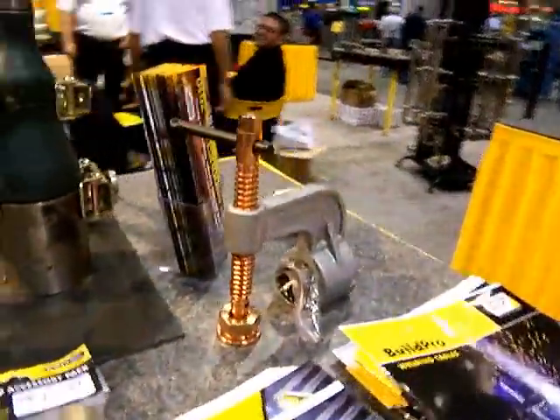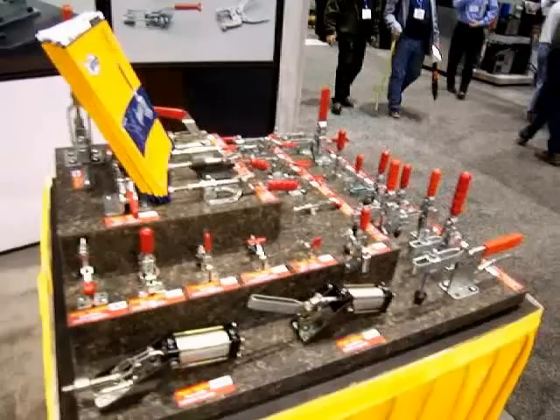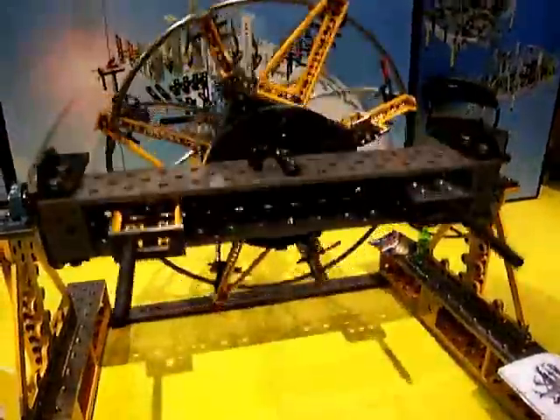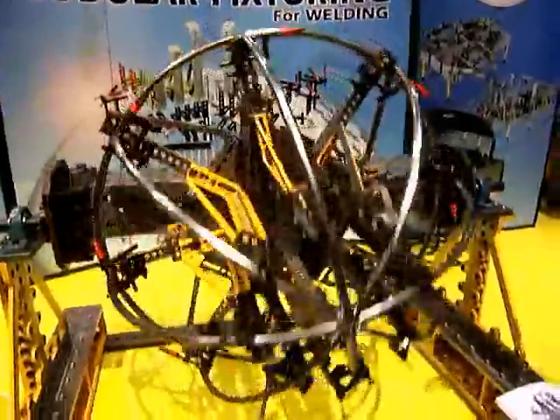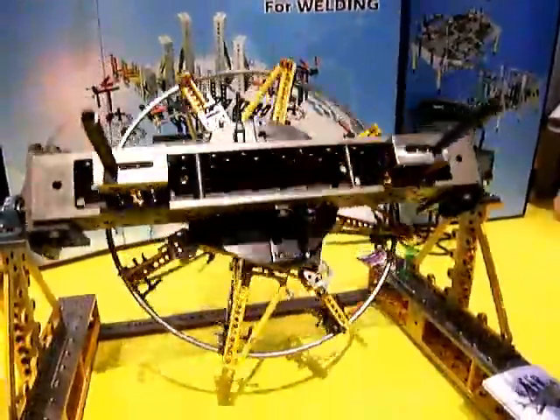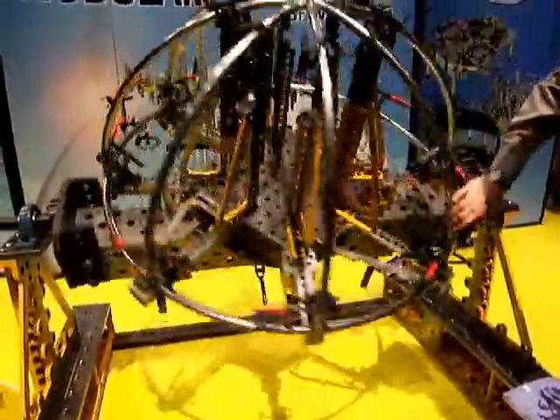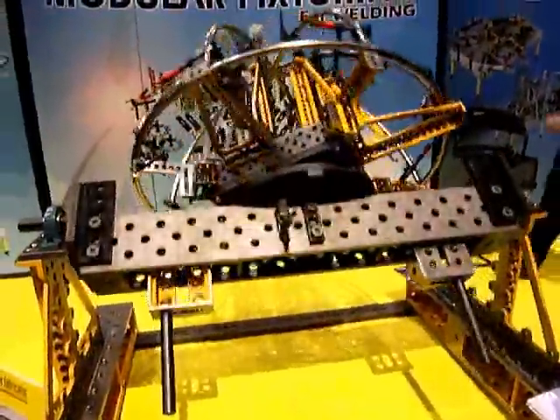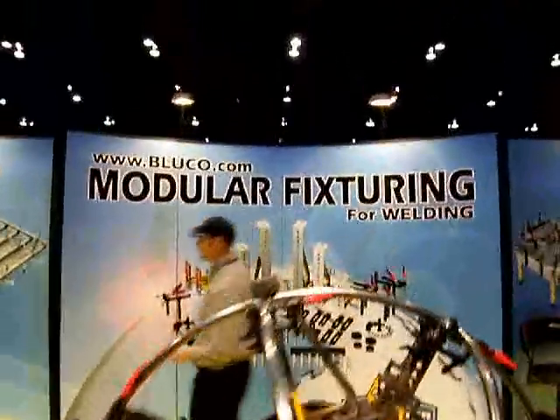Miller's welding table is called the Arc Station. Also Blueco welding tables — great demonstrations showing just how versatile their positioning and welding table devices are. You can spin something and get it in absolutely any position and balance it in any way you need.